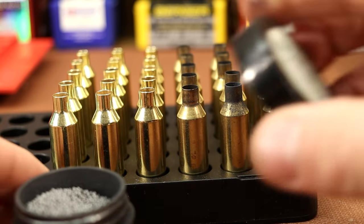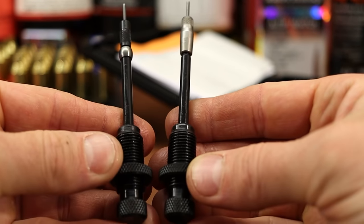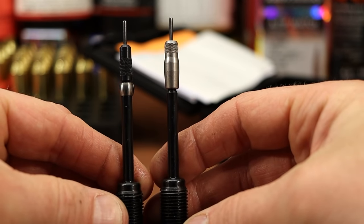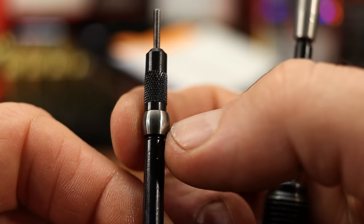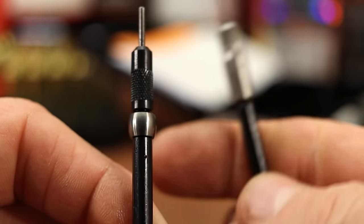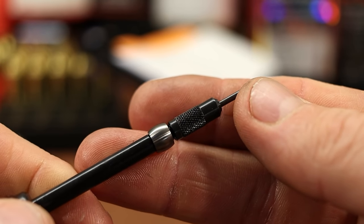The decapping and expanding assemblies from the two dies are interchangeable. The one on the left is Redding's carbide expander, and this is the standard one. We'll use the carbide expander ball in both dies as we go.